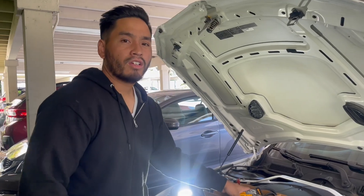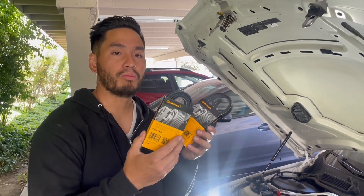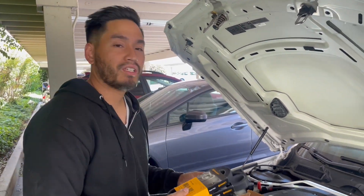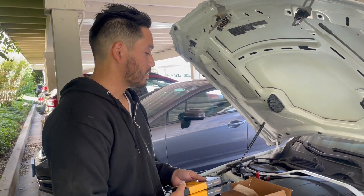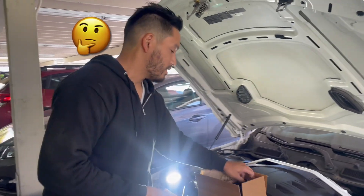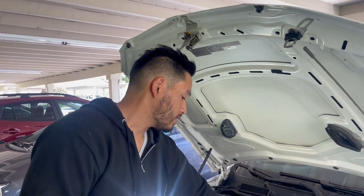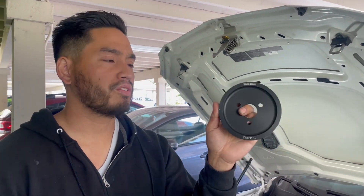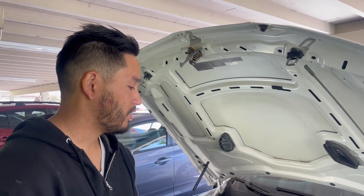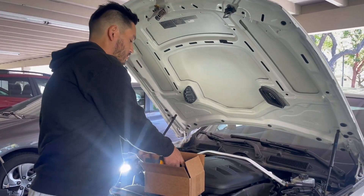Welcome to the channel. Today we're going to be installing some underdrive pulleys and new belts because the car is over a hundred thousand miles, so it probably needs new belts. Why not install a power-adding mod for performance? It adds about eight to ten horsepower. It comes with a crank pulley — this is from Moxnell — and also a new power steering pulley to underdrive it. The way this works is it underdrives the accessories to add more power to the crank.